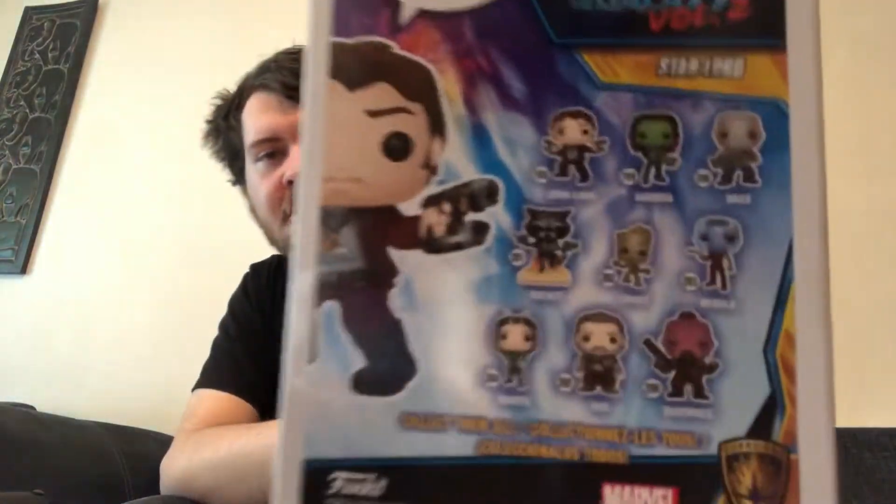This is also where I got the Mantis one from — you can see Mantis on the back there. I believe all these are little bobble heads, so it's even better. We have Gamora, Drax, Rocket, Baby Groot — which would be a good one to get — Nebula, Ego, and of course Taserface. Best guy ever. You can see Star Lord on the side there.